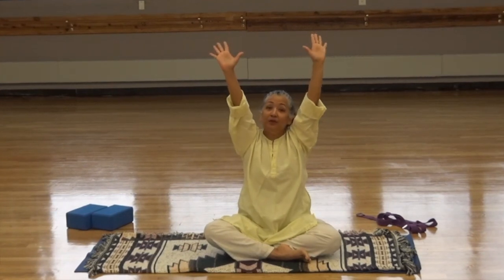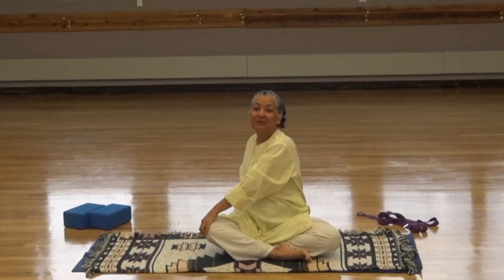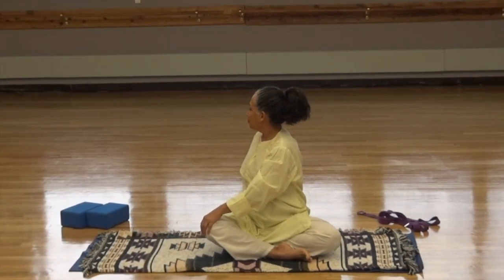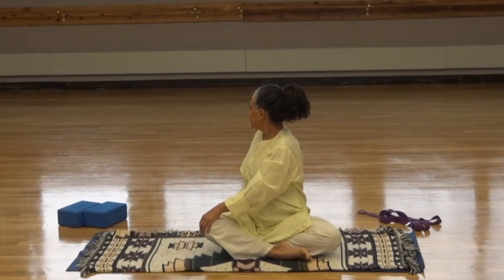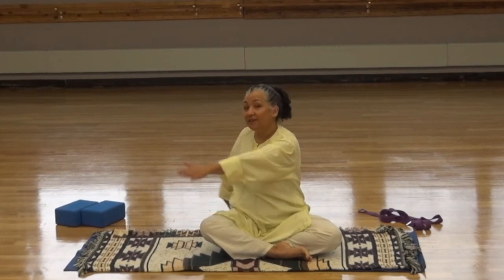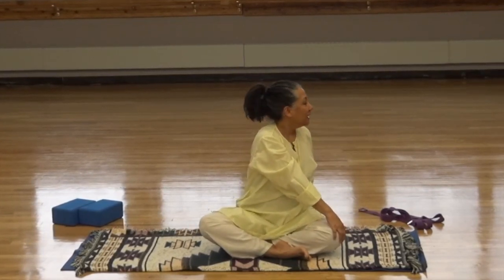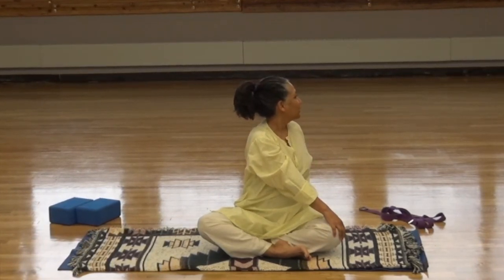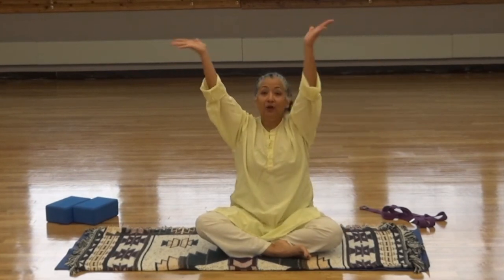Inhale the arms up and this time we're going to twist to the right, bringing the right hand behind us and the left hand on the right knee. You can keep your hands in a tent so that it helps lift your spinal column up, then stretch so you're looking over the right shoulder. Keep breathing. On the next inhale, lift the arms up and exhale to the left, bringing the left hand behind you. Keep the hands in a tent, lift the spinal column, look over the left shoulder. Using your breath to relax your muscles. Inhale, come back, bring the hands down.